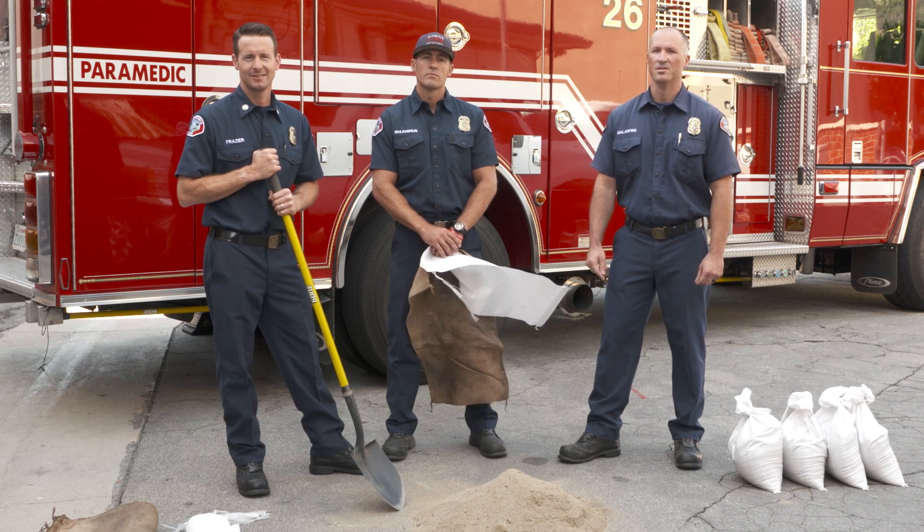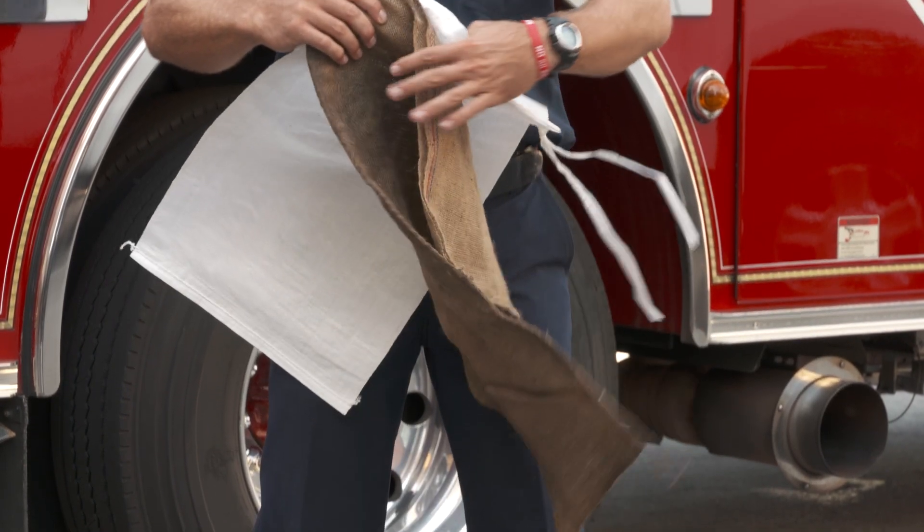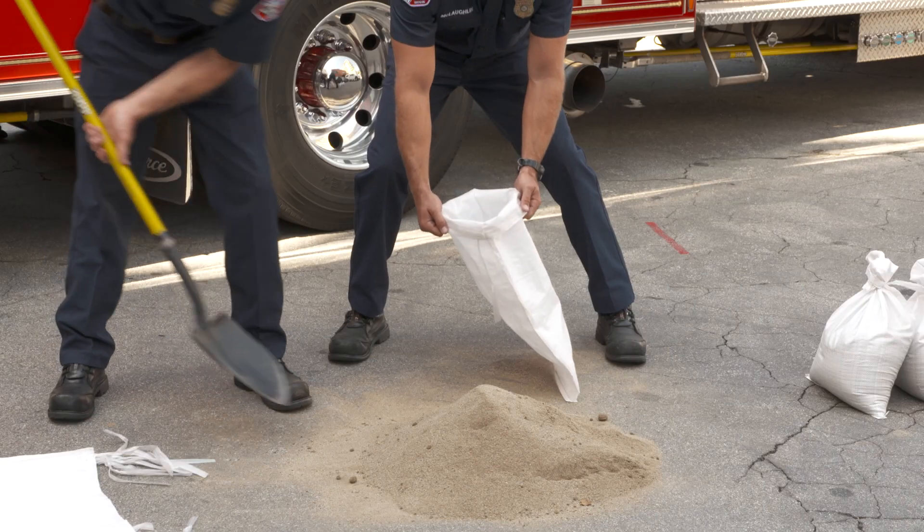The most commonly used sandbags are a nylon sandbag or a burlap sack. Sand and soil are the preferred materials to fill the sandbags. Gravel and rock are not ideal because they won't hold back the water.